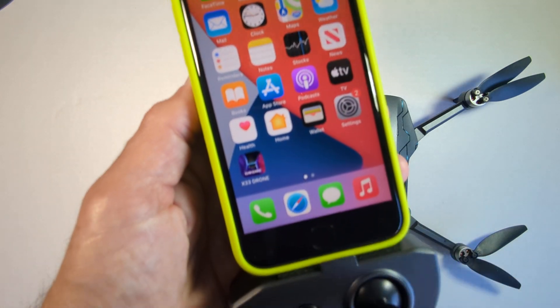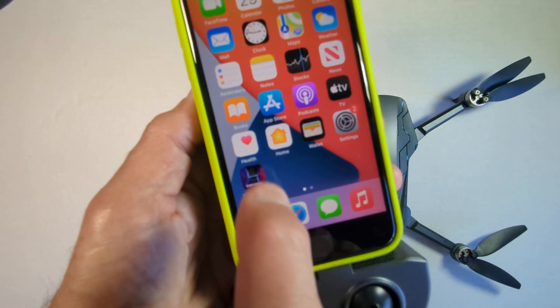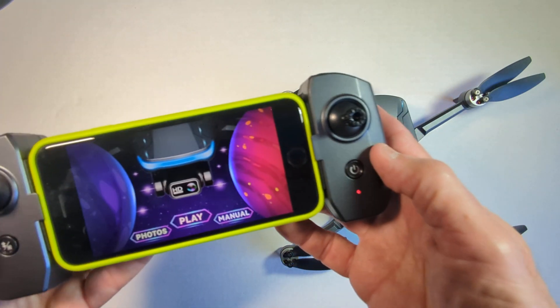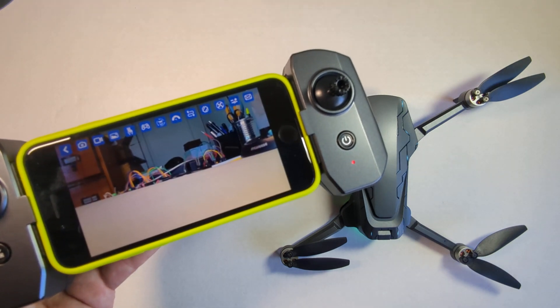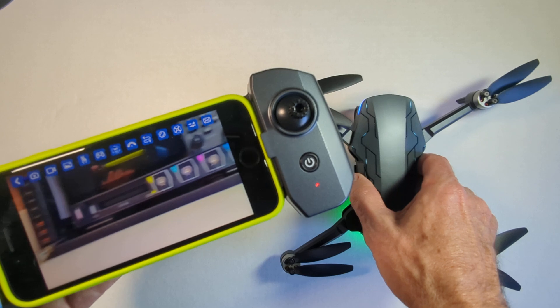Go back and we'll start up the X-33 drone app — that's this one here, which you've downloaded from your app store, play store, whatever you call it. And then we just hit play, and now we're looking at a live feed from the drone.